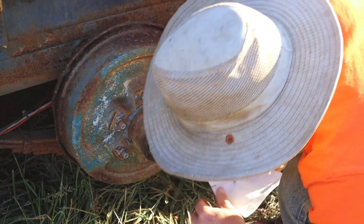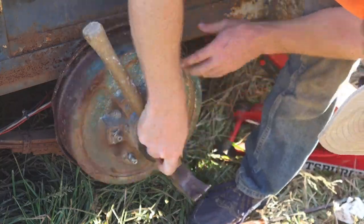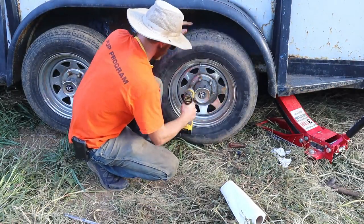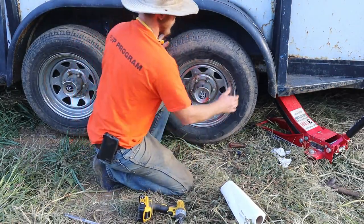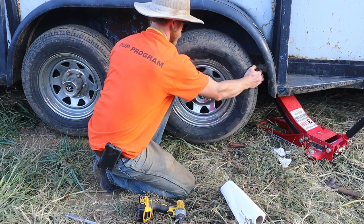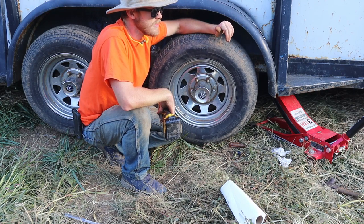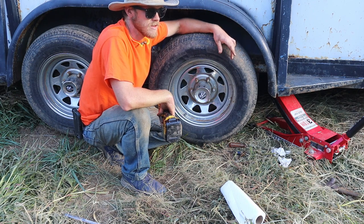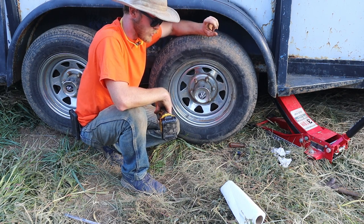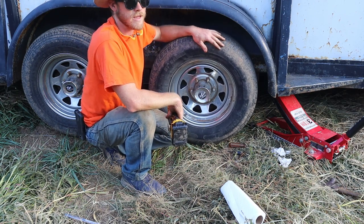I don't think it should be quite that loose. Let's see if this thing feels any better - there's still just a tiny little bit. It's not as bad as it was before; I guess I'll leave it for now and move on to the next one. When I get that off I'll look and see if I've got something the right size, and if I do I'll come back and tighten it down one more position on that nut.